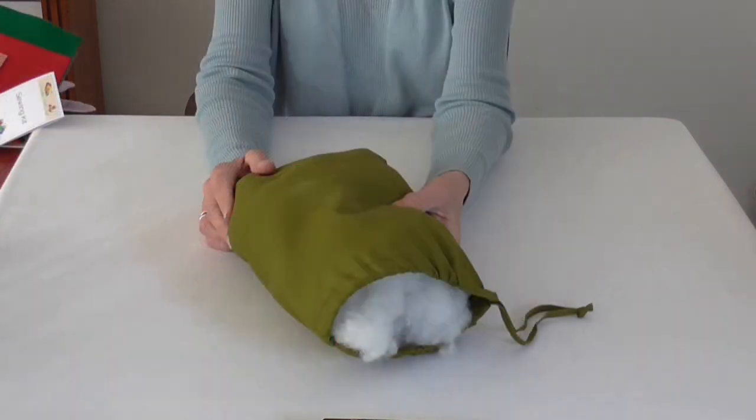There is ample filler to complete the bunny. It is 100% high loft polyester, clean, reliable and hygienic. It is not fire resistant but it does pass the British standard requirement as flame retardant.